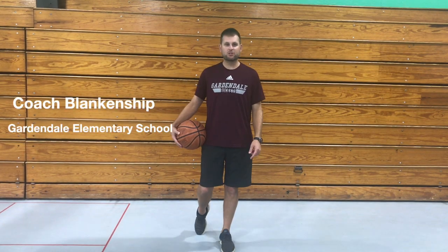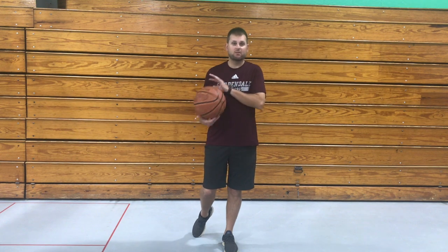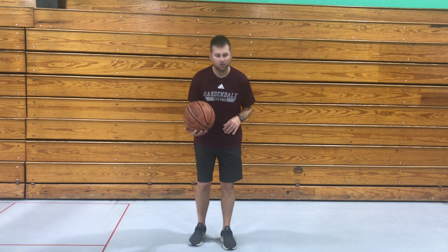Hey guys, Coach Blankenship here. Today I'm gonna be doing some basketball skills with you. We're gonna first start out with some ball handling drills. I'll try to do some simple ones for the younger kids, and if you want to challenge yourself you can do some of the harder ones.